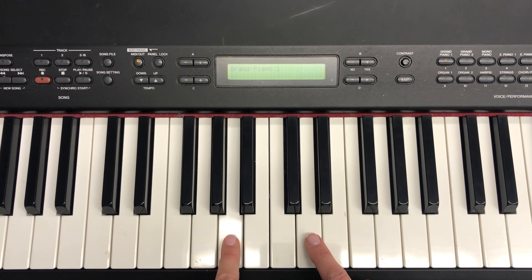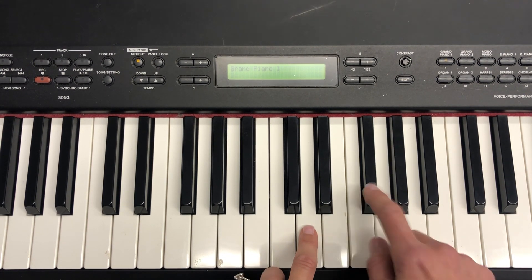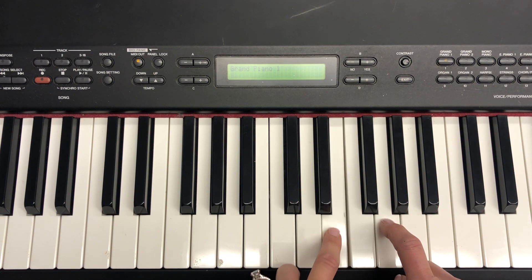Okay, so here is the whole thing again. G.